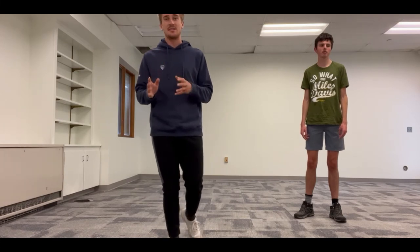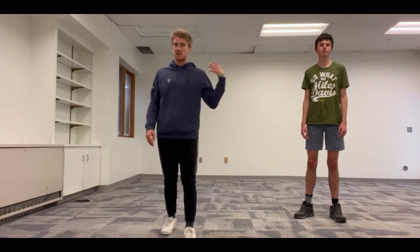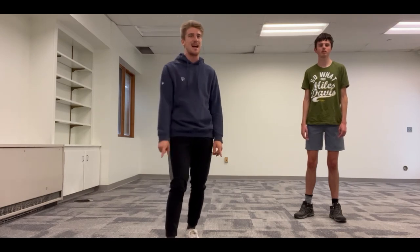Here's the thing — if you want an extra challenge, if you want an extra workout on this Friday, I challenge you to run through all four of those exercises one more time. We're not going to do it on the video right now, but that is your Fit Friday challenge — go through the entire exercise one more time.